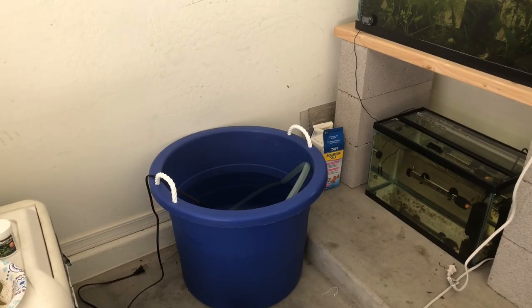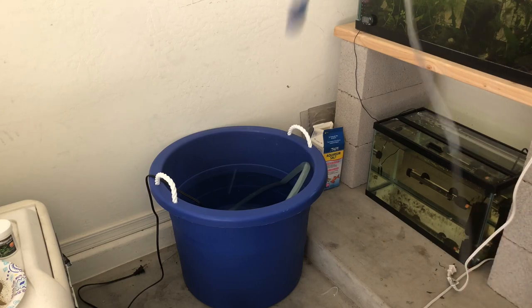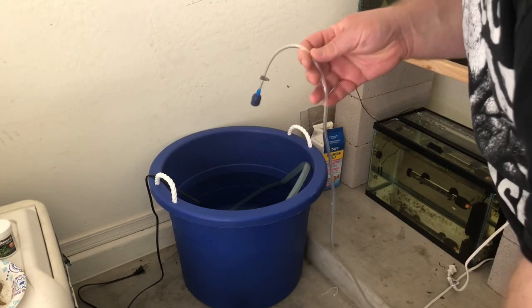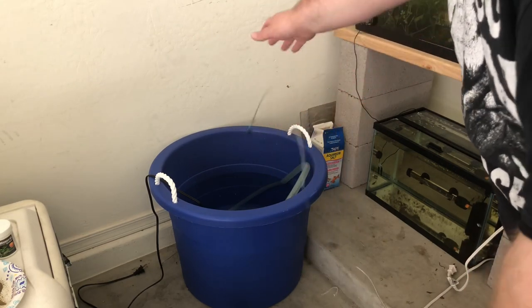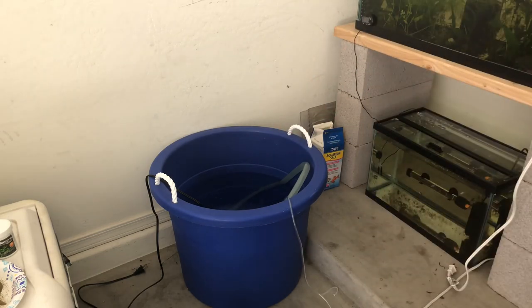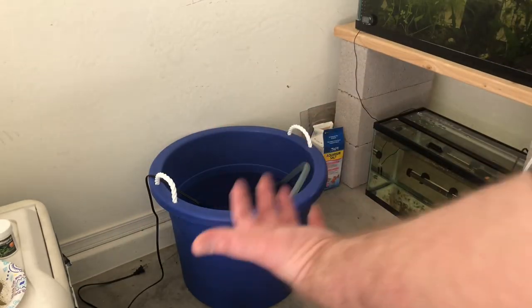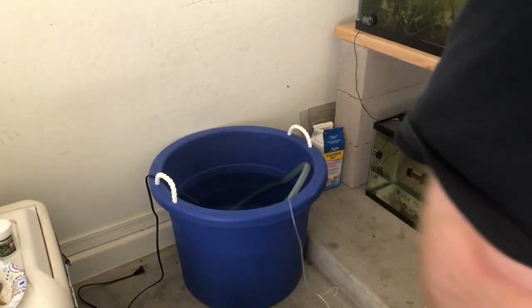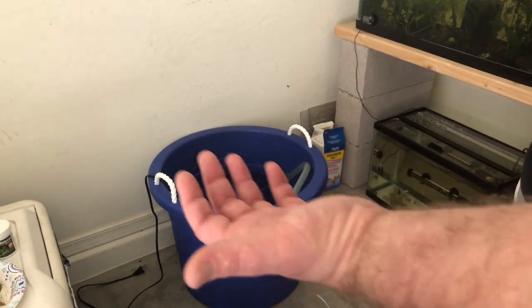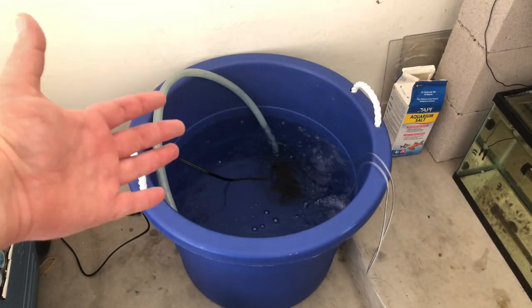Very simple guys, I don't know why I haven't set this up before. The last thing I want to do is hook up my air lines so this water is being circulated. You could argue leaving the pump running, but I feel like an air stone is going to take less energy and have fewer fail points than the pump itself. Look at that — super simple.